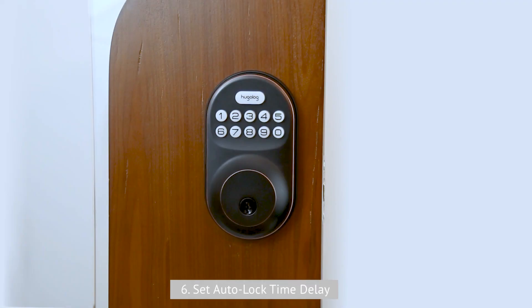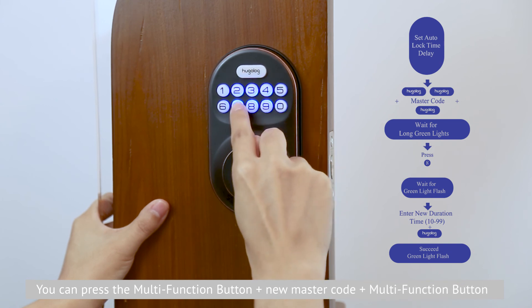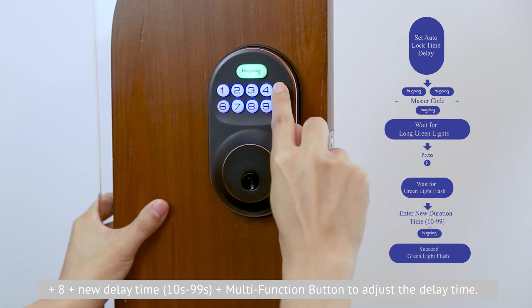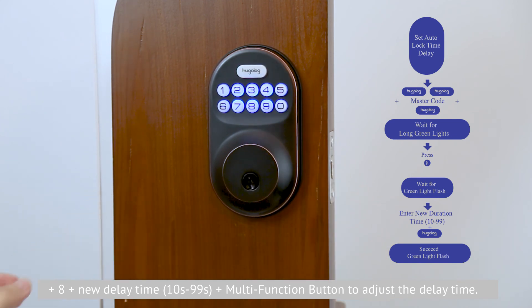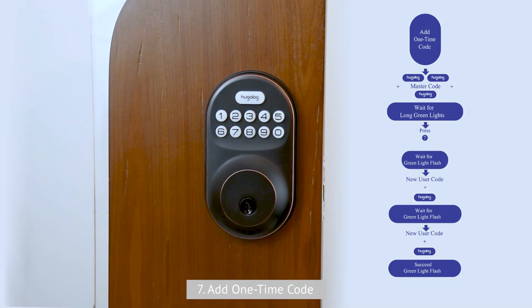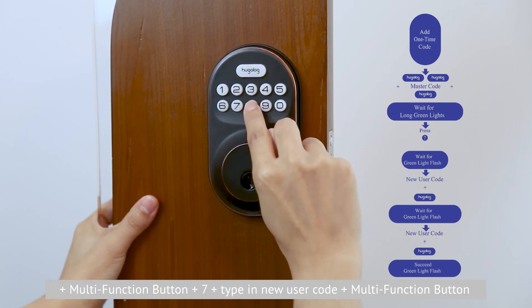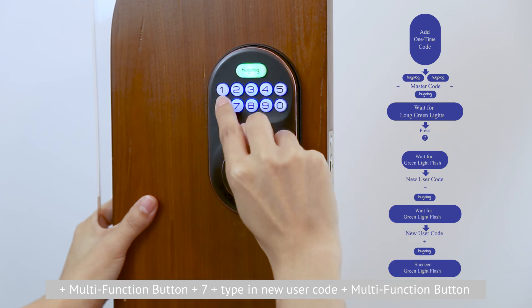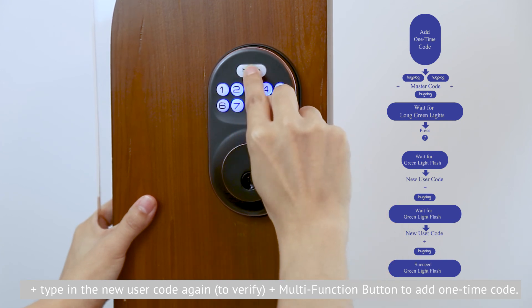Sixth, set auto lock time delay. The default auto lock time delay is 30 seconds. Press the mode function button, input the new master code, press the mode function button and press 8, then input the new delay time — it should be between 10 and 99 seconds — and press the mode function button to adjust the delay time. Seventh, add a one-time code. Press the mode function button, input the new master code, press the mode function button and press 7, type in the new user code, press the mode function button, type the new user code again, and press the mode function button to add the one-time code.